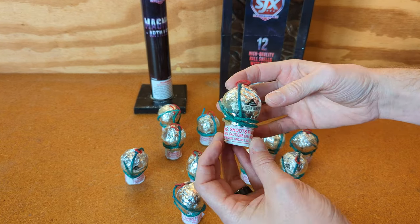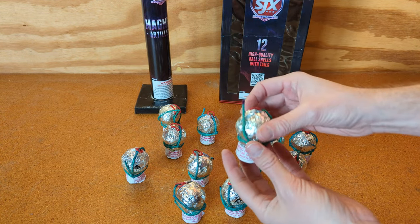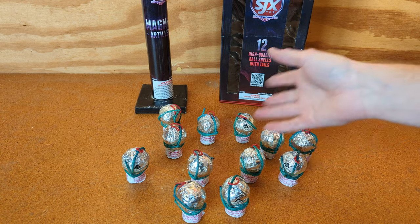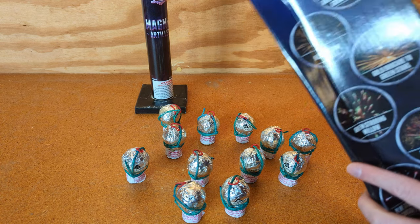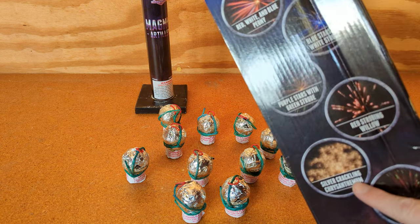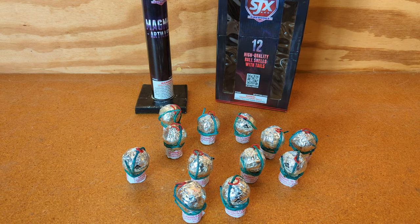Looking at the ball shells, the effects are not listed on the shells themselves — that kind of stinks. I was hoping to coordinate and shoot them in a certain order. They all have this coating on the end; you can see that kind of purple residue, which is probably to help light it better. If they had the effects labeled, we could take multiple shell kits and pair like effects together. I really wanted to highlight the crossette pistol because I'm curious how that's going to work, or for example putting the silver chrysanthemums in a finale.